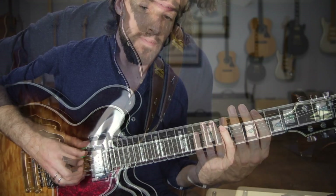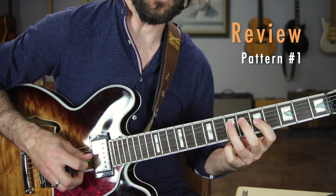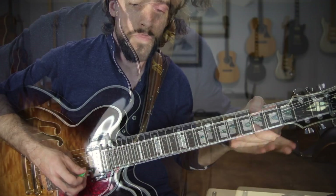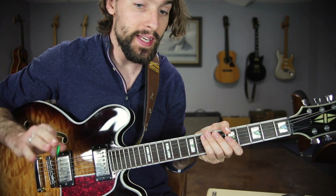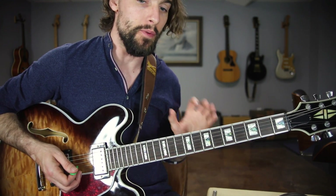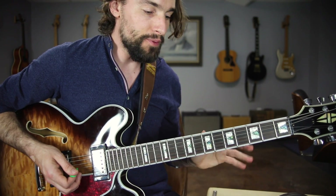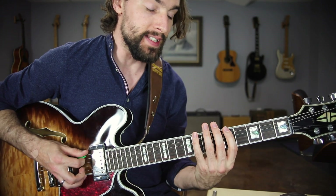You put all that together and you have the full ascending run. Practice that over and over again — get it into your muscle memory. Practice it with your alternate picking if you're going to be plucking every single note. Once you feel like you have that down, then it's time to really start building the speed. Remember, the path to virtuosity is slow, methodical, and careful practice. Get it down first, get it into your grip, then we're going to add in the hammers and the pulls.